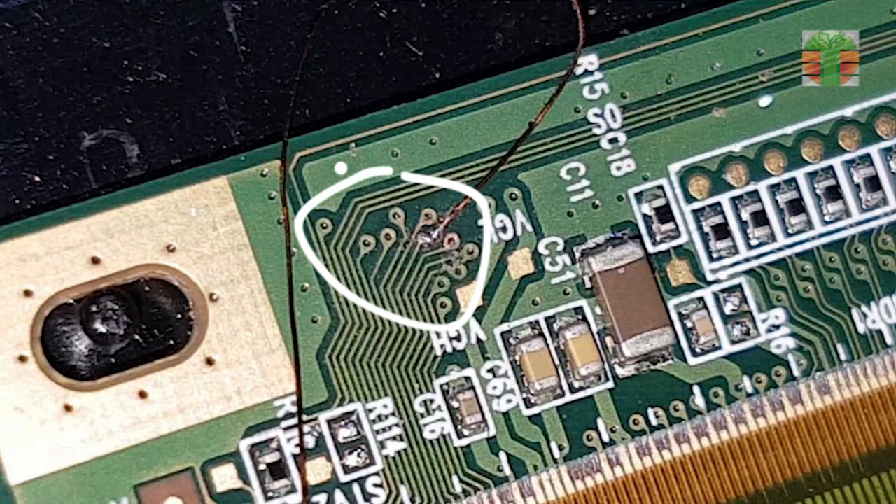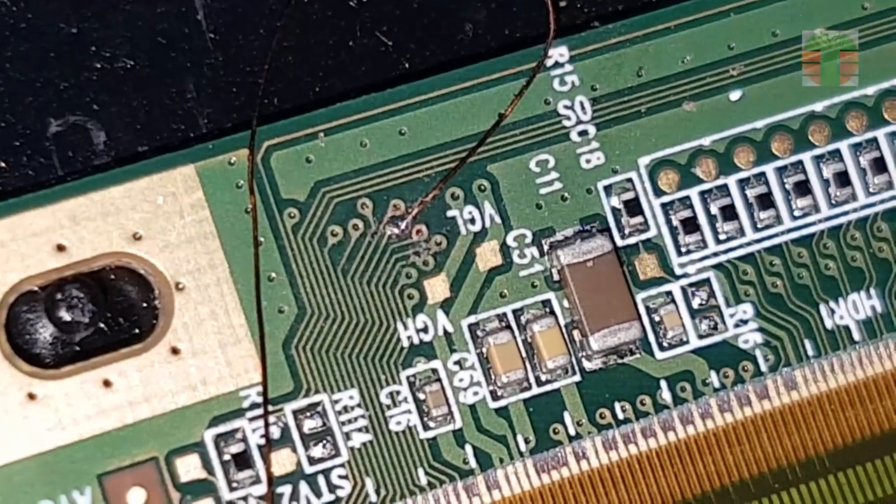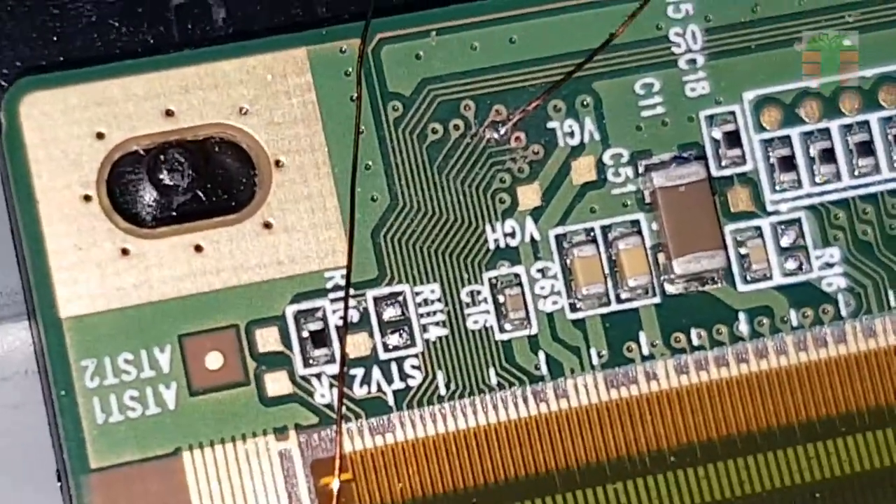So I soldered a fine coated wire and connected it to the top board. I tried to connect it to all of these lines, but only this line works, so it's the right connection.